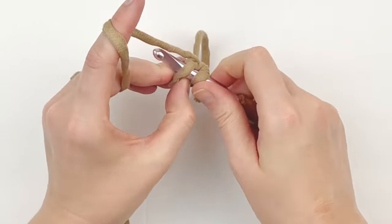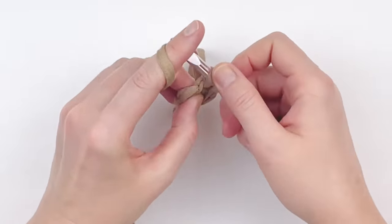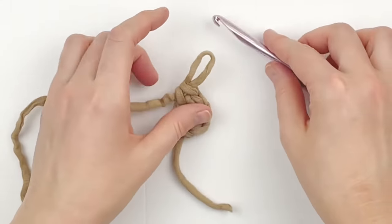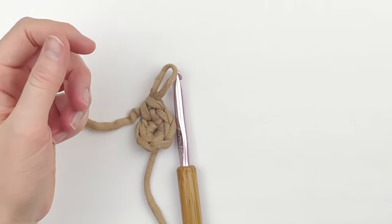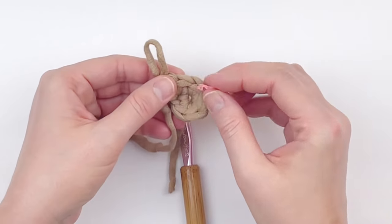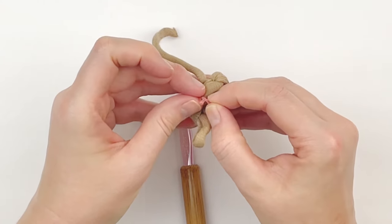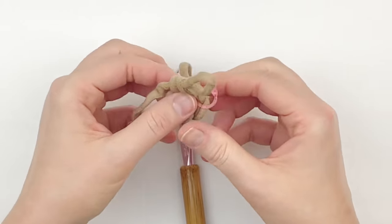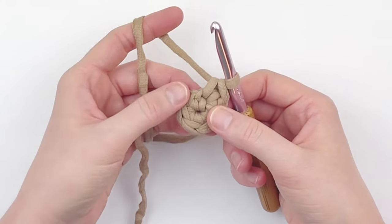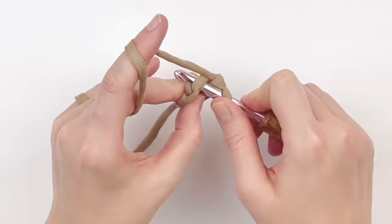Now put two single crochet in each stitch around. This is the continuous round, so go ahead and put a stitch marker in the very first single crochet you made of this round. We're doing a couple rounds of increase to get to the size we want. For this first round of increase, put two single crochet in every stitch around, making ten single crochet at the end of this round.